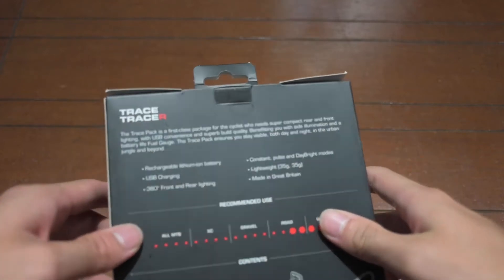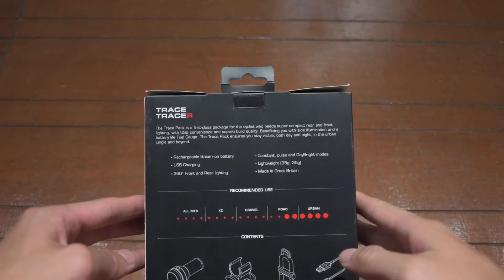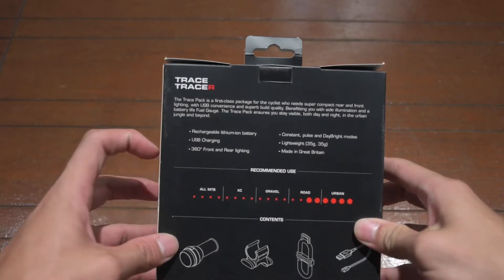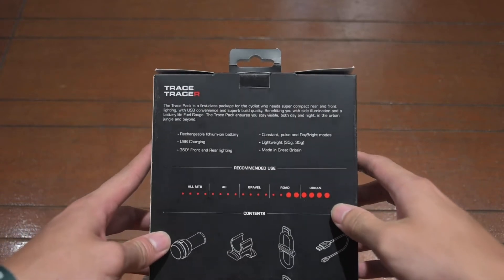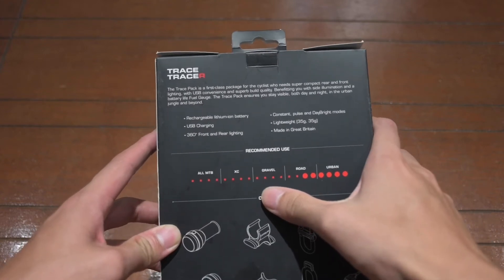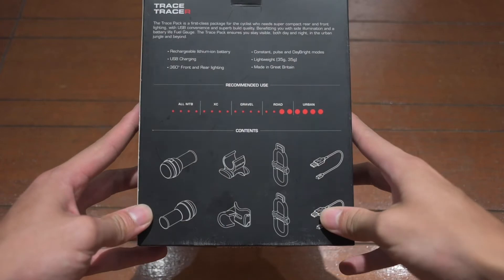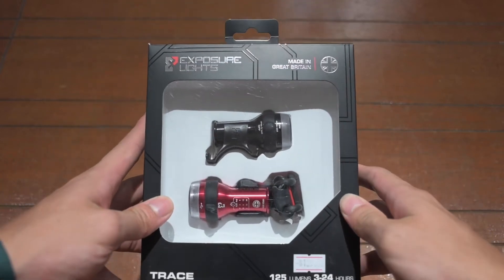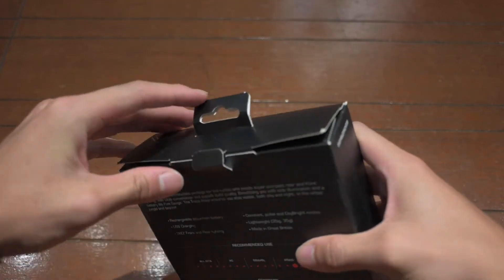The back of the box explains how these lights are extremely good at lighting up your path — 360 degrees around you. The technology in the lens allows the light to travel even if it's bright outside. They recommend using them in urban or road conditions. This is what the lights are good at, and this is what comes in the box.